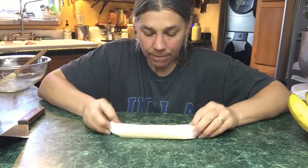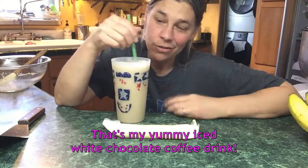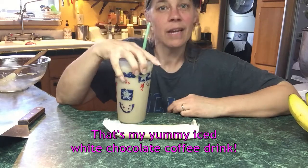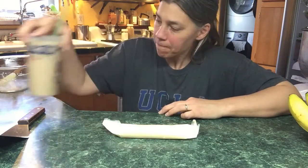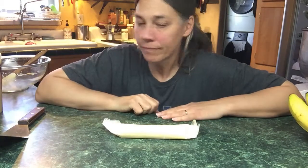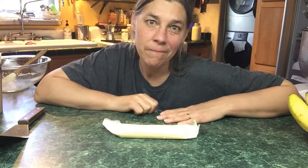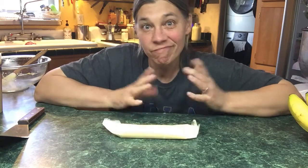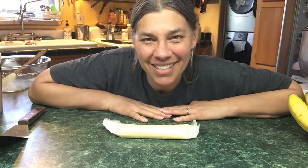And that's how we make butter here on the farm! Hope you enjoyed it. Next time I'll think of something else to do that's not service dog or dog training related — just something to pass the time. Have a good one, talk to you later!